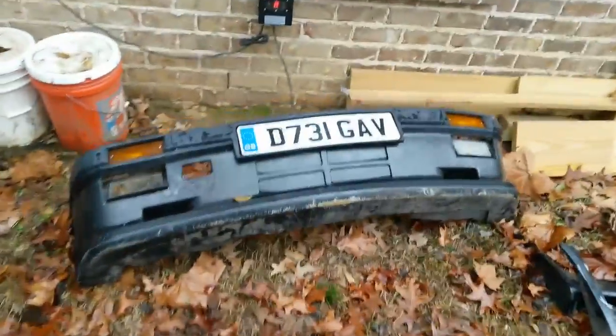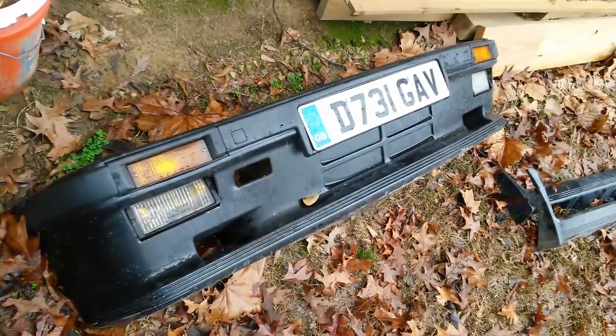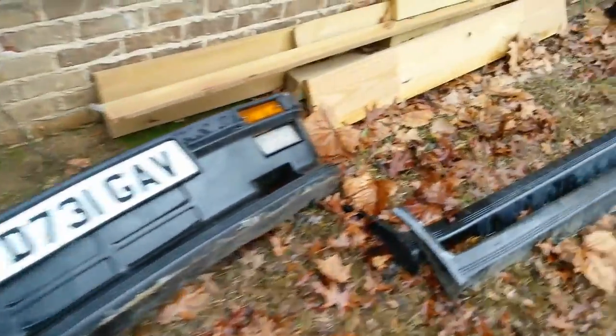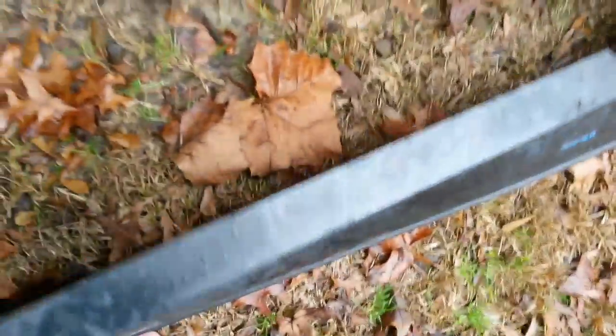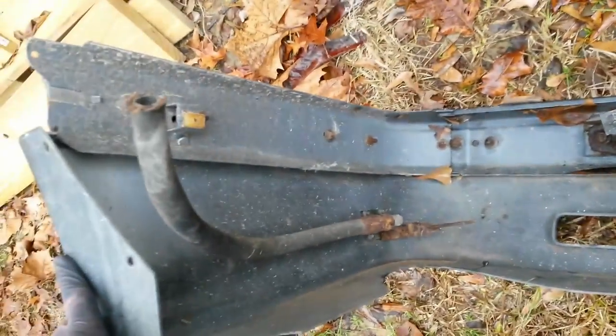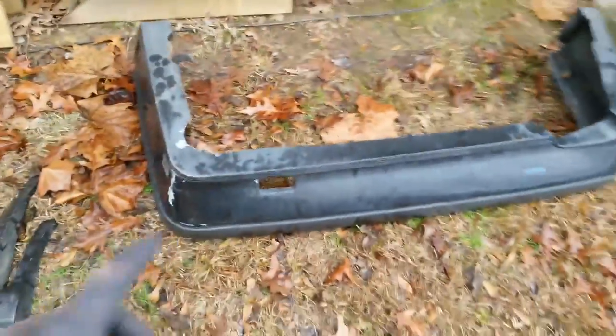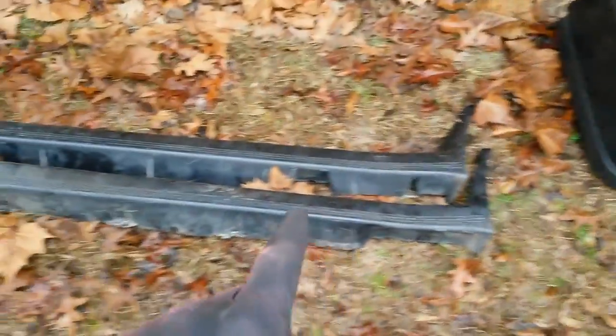I've got an M-Tech one kit here. The last customer I did the M-Tech two kit for brought me this one. I need to store these inside — he's supposed to bring me some other bumpers that might be a little better as far as the steel part. There's some rust inside. I'll put these inside, clean them up, and take them apart to see what we're working with. We've got the rear bumper, the plastic cover on it, two rocker panel trim pieces, and the front bumper with the valence on it.